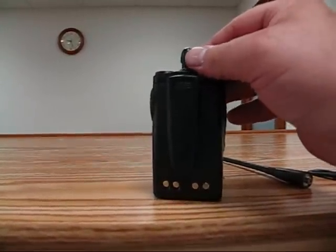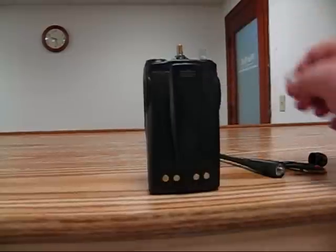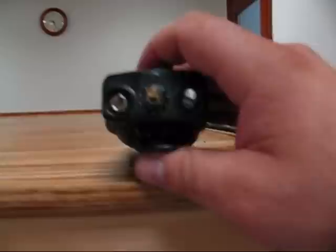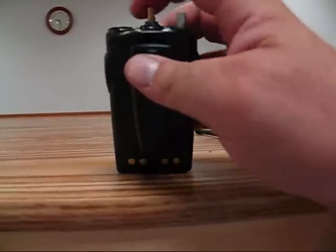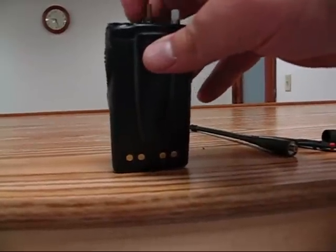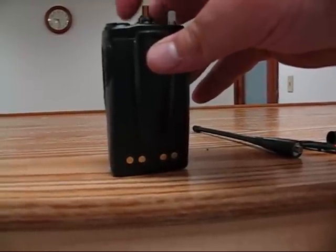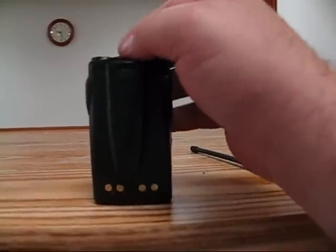Then you want to pull all the knobs. I've taken two of these out already, but you'll notice there are retainer rings on each one — the antenna jack, the volume, and the channel selector. Take a small screwdriver and loosen these; they've got little notches, or you can use needle nose pliers. Pull all those off.